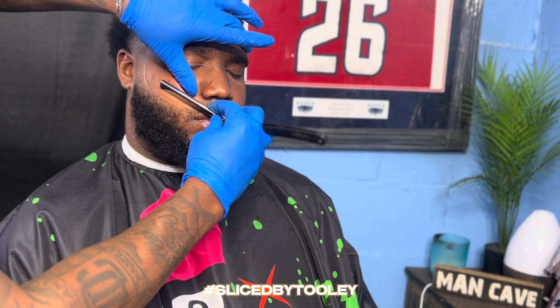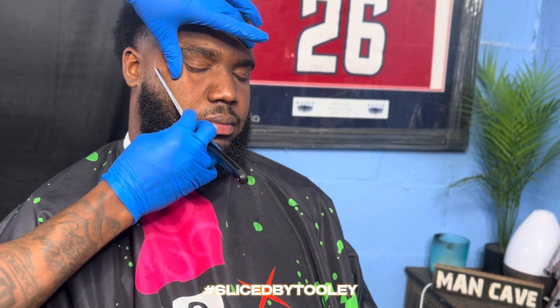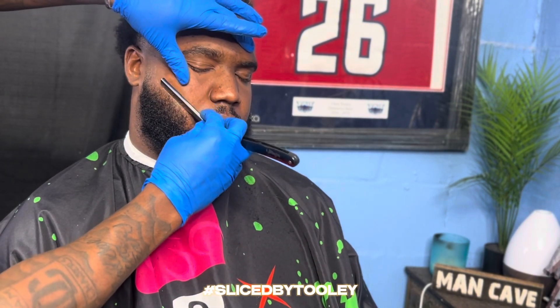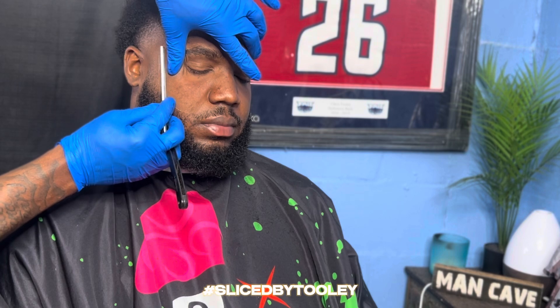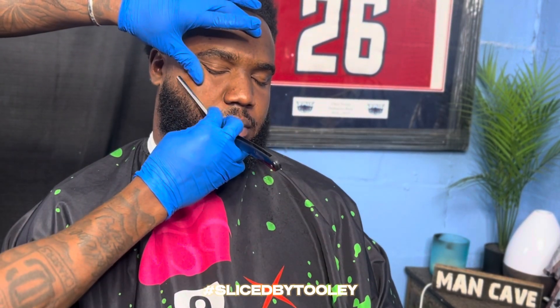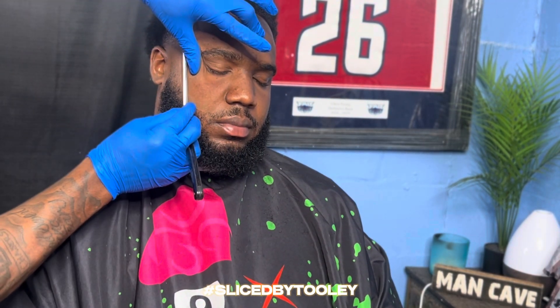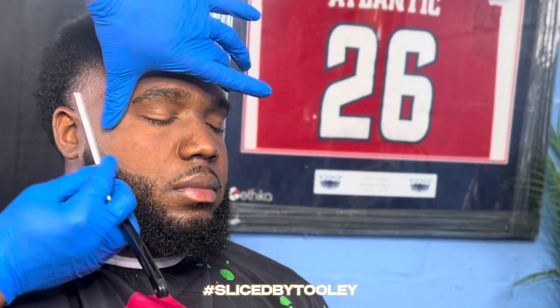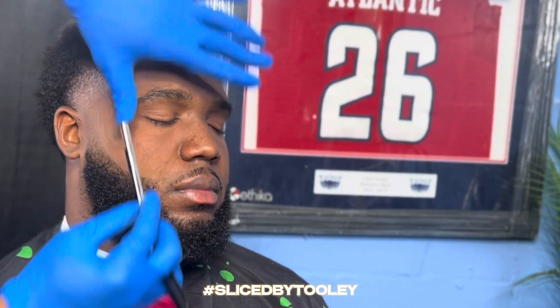As y'all can see, the haircut is coming out clean. Now as we're getting into the beard work — this client likes when his beard is full. So as you can see, I'm standing right on top of his beard and I'm not digging into his beard with the razor trying to create a hard line. I'm keeping it right at the top, keeping the beard full so it can continue to grow in. You have to keep hitting at it to create that crisp line, but what you can't do is dig into his beard, stretch his skin, and hit it with the razor.